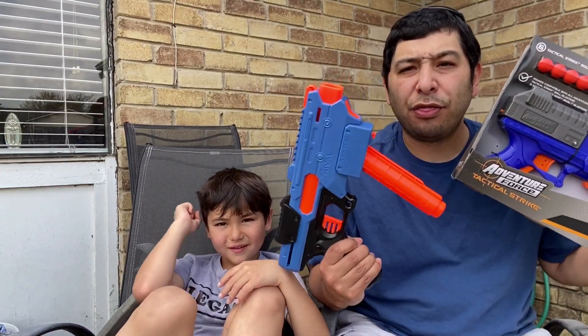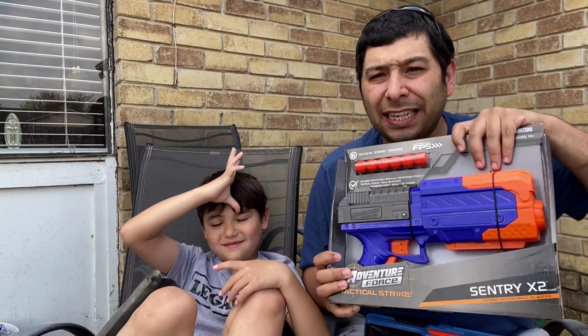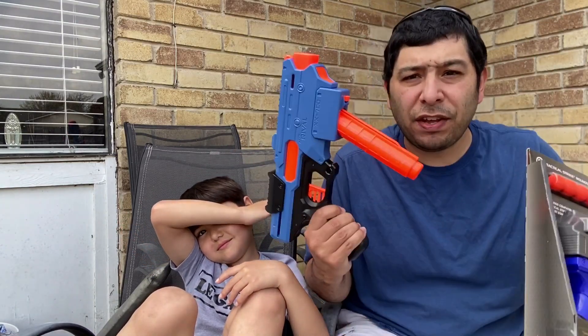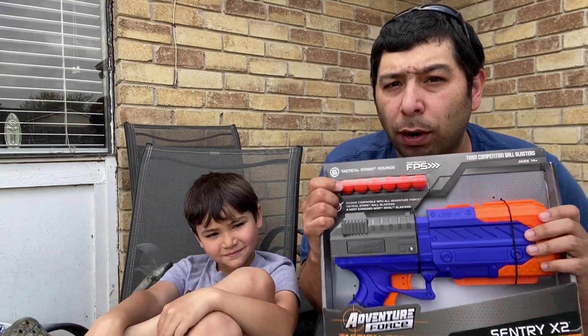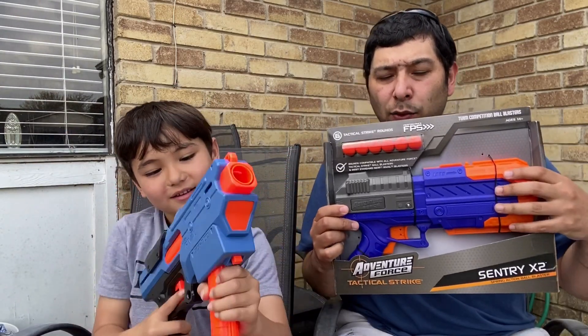Just by looking at this blaster, we feel that this is Adventure Force's version of the Nerf Rival Finisher, so we kind of want to compare the two — a $10 blaster versus a $15 blaster. This blaster says it's compatible with most ammunition from Nerf Rival. The Nerf Rival has a stick mag, while this one seems like it has an internal magazine.